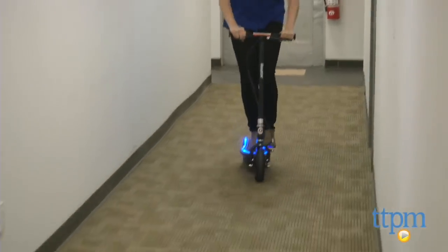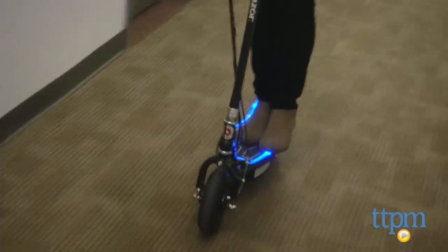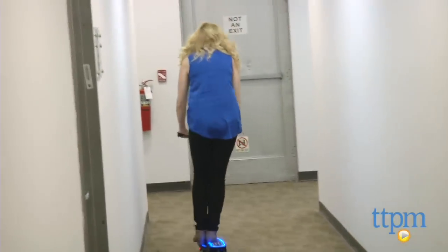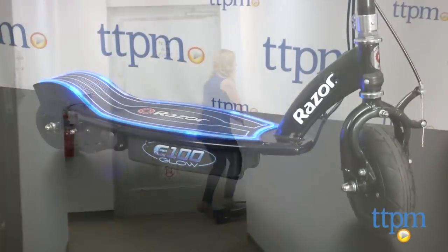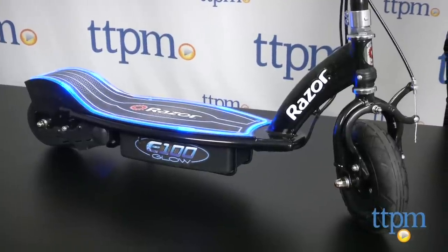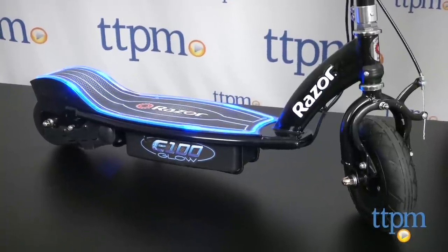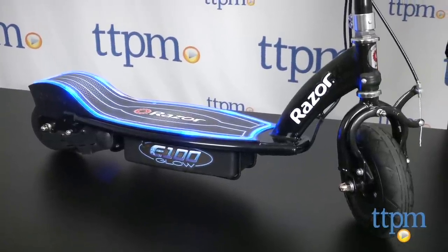A couple things to note: as with any electric scooter, there is a learning curve, especially when it comes to accelerating and engaging the motor. However, with practice, kids will easily get the hang of it. We also recommend always wearing the proper safety gear while riding. The scooter has a weight limit of 120 pounds and is made for ages 8 and up.